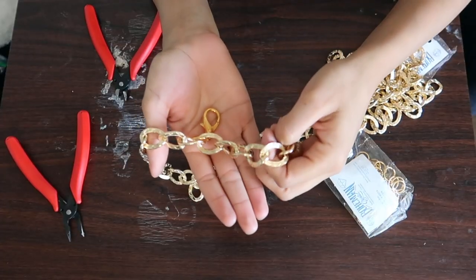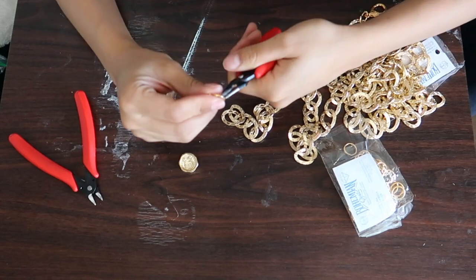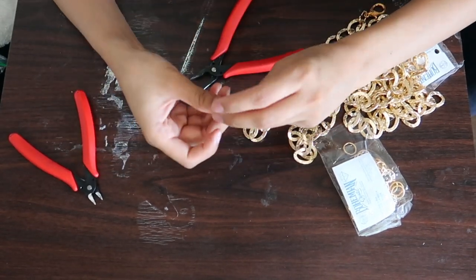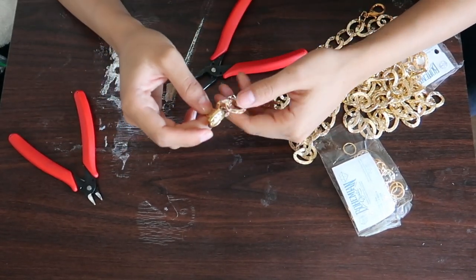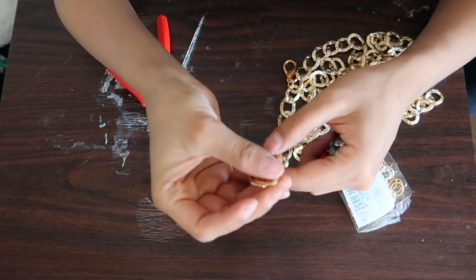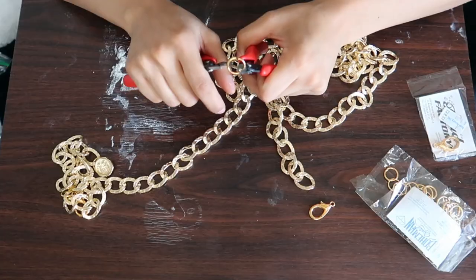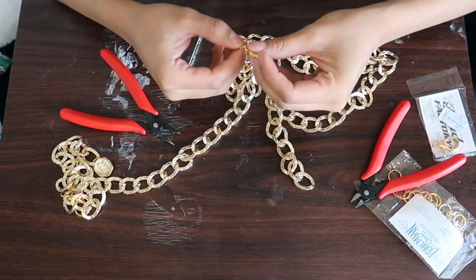On the belt, I'm leaving a little chain hanging off, and that's where I'm gonna put the cute little button. This is totally optional, but I think it adds a cute little touch. And that is basically it — it's so easy. You're gonna do the same step with the lobster claw on the other end of the chain.